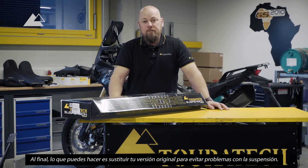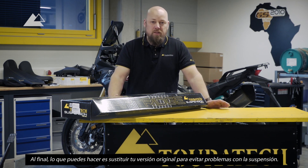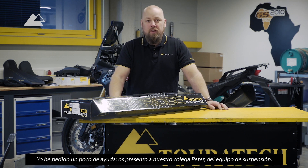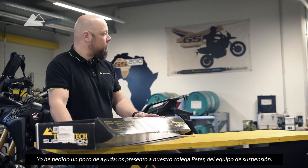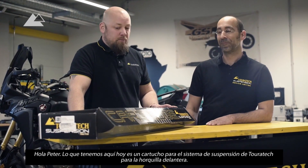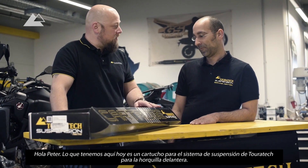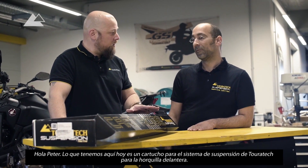In the end, what you can do is you can replace the original version. I have asked for a little help, so this is why I introduce you to our colleague Peter Hanna from the suspension team. Hello Peter from Touratech Suspension. What we have here today is a Touratech Suspension cartridge system for the front fork.